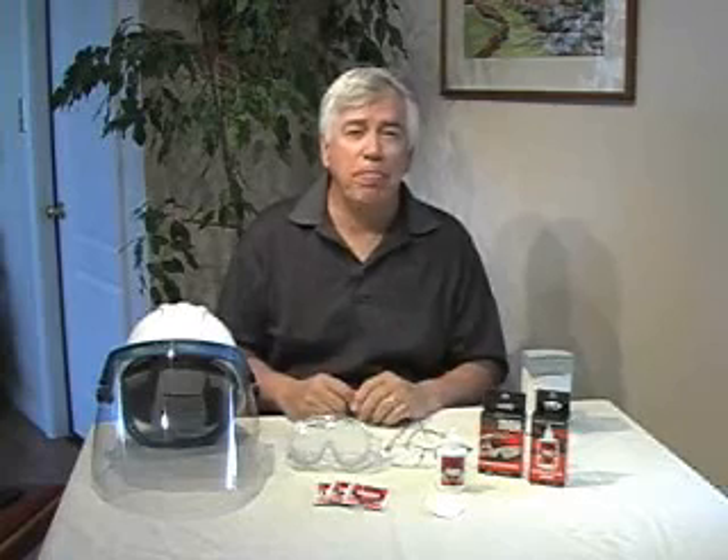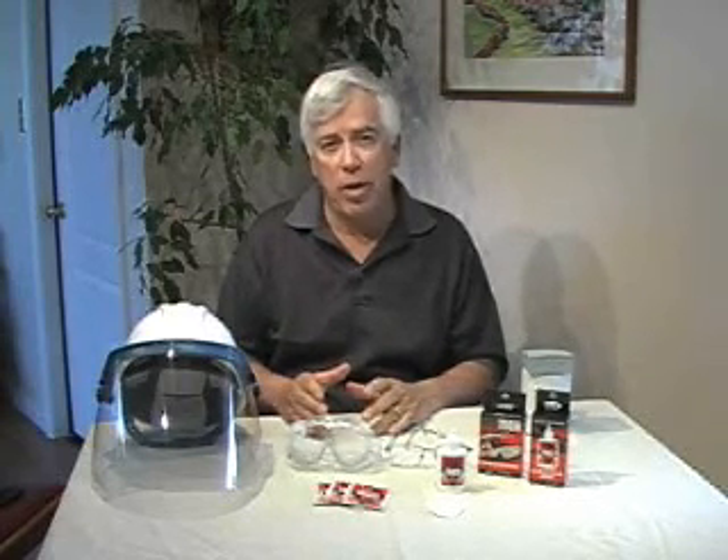First of all, you may be wondering why you would need a video on how to apply an antifog. After all, aren't they the same? Well, not really. Fog Tech antifog goes on quite a bit differently than other antifogs you may have found out there. First of all, it goes on faster and without all that rubbing.